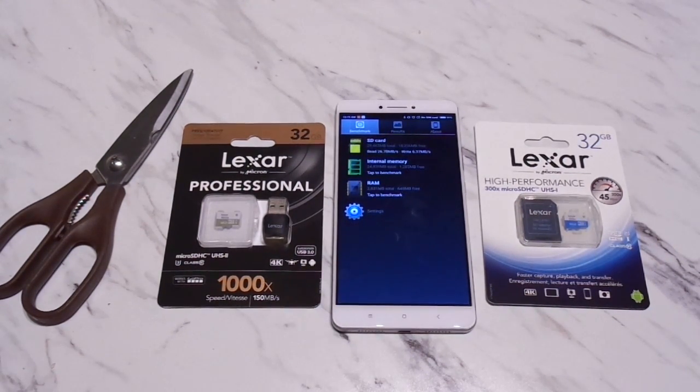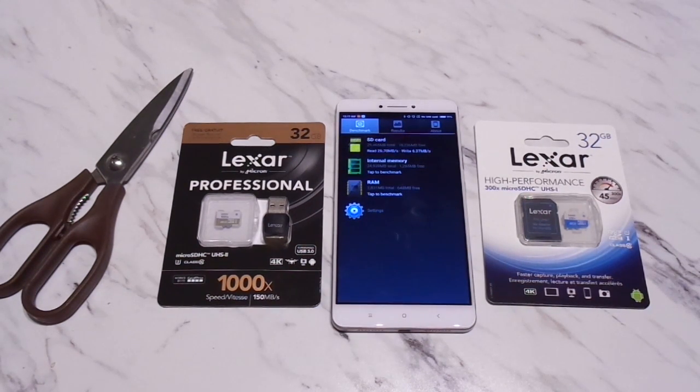I noticed that during my initial 4K recordings with this phone, it was defaulted to save to the micro SD card rather than the internal memory. Because of that, my videos would always end up having lag or sync problems with the audio around halfway through the video. I finally figured out it was because of the micro SD card, so I switched to internal memory for recordings and everything has been working perfectly fine.